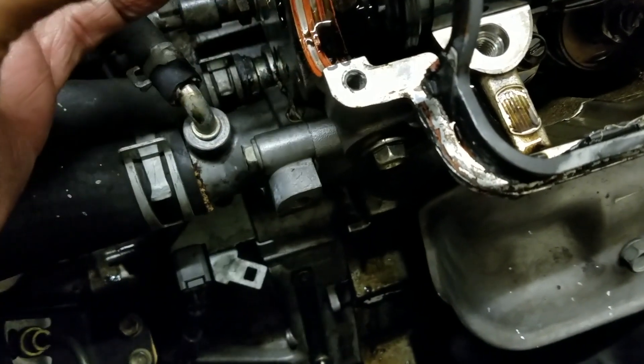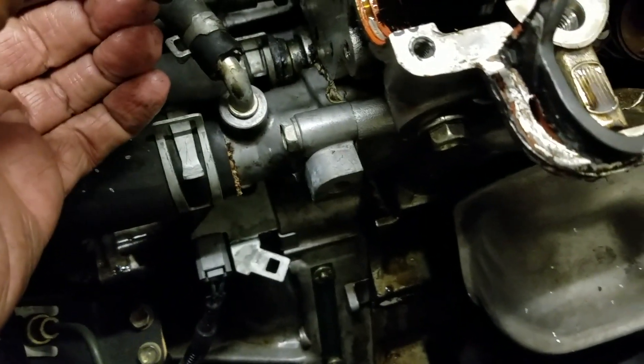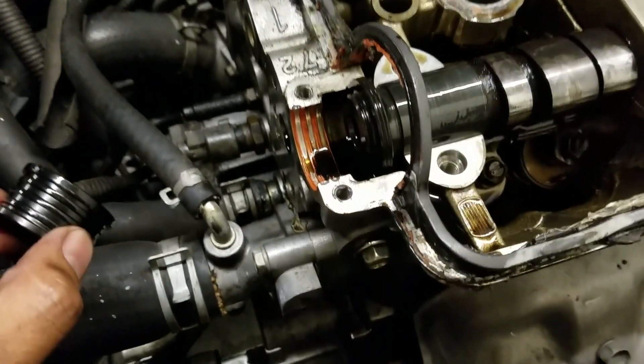There are three seals in there and I did put some silicone in there and it was still leaking. Looking at underneath the seal - I'm going to put some better stuff on there and redo it.